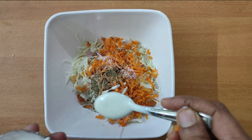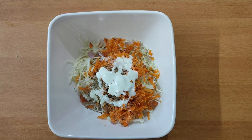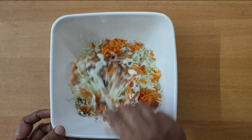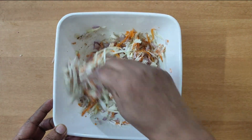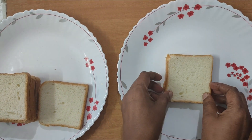Put 2 spoons of mayonnaise in the pan. This is good to cook. Now we have pizza and a bread piece.